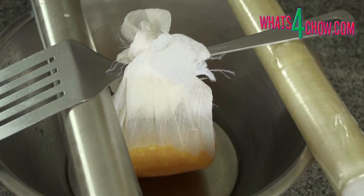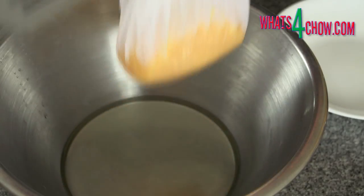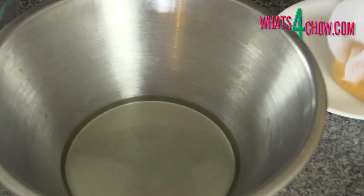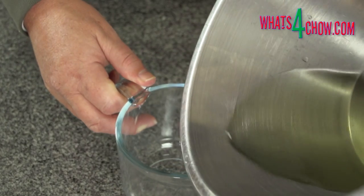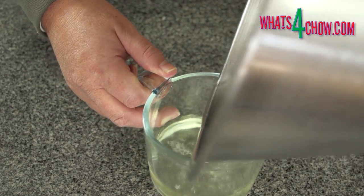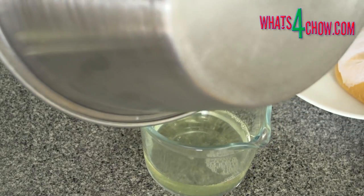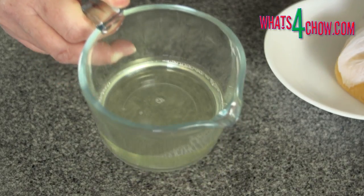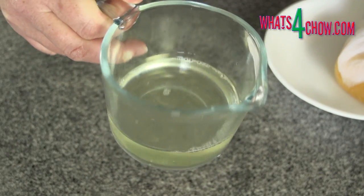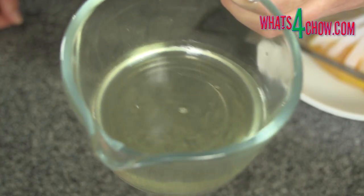Let the pressure of the hanging bag extract all of the liquid from the jelly. This will take a few hours. Remove the bag from the bowl when the jelly starts to press through the cloth. From 500 milliliters of juice with pulp included, you will yield about 300 milliliters of clear orange juice. If we were using a strained stock, black coffee or any other strained liquid, the yield would be considerably more.